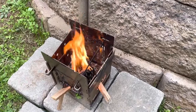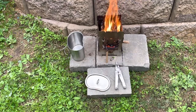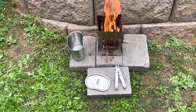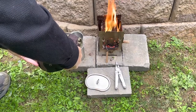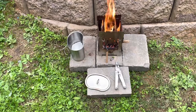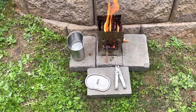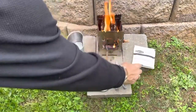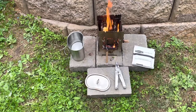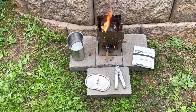Dried pine cones burn pretty good. Let's get our water in here, get our Lipton soup ready, throw another pine cone on, and let those coals build up and get nice and hot.